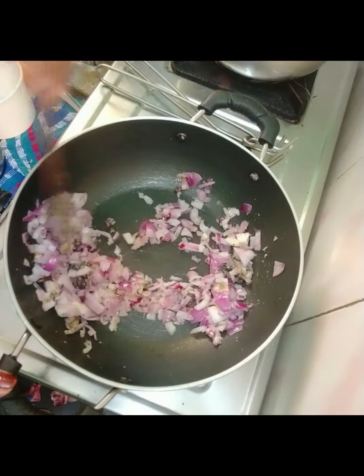I used capsicum in a very particular way. I used capsicum in my preparation. Then the capsicum goes in.